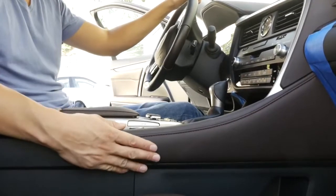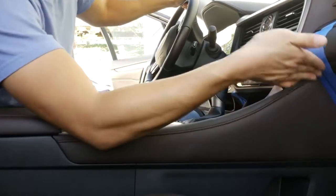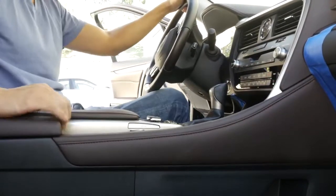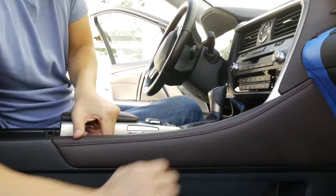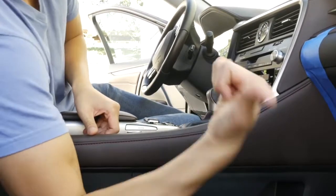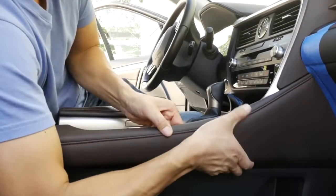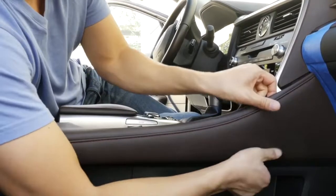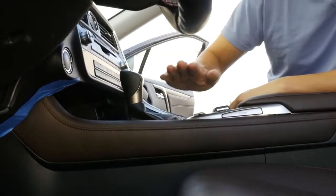To get started, first we want to remove this panel over here. Mask off this area to protect the interior, lift your armrest, and grab hold of this area. Just pull out this way.